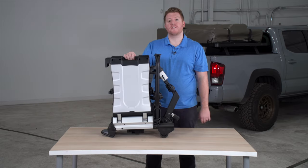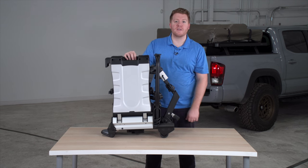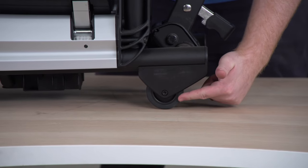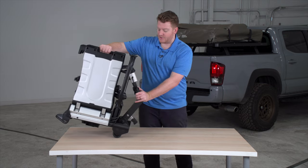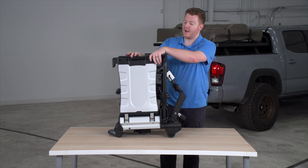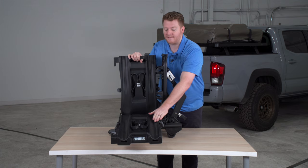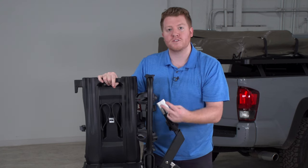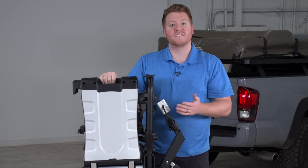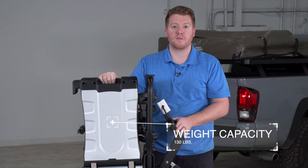Let's go ahead and look at some of the features for this bike rack. The first thing that comes to mind when you see it is it's very compact, easy to store, and easy to move. At the bottom it comes with wheels on one side so it acts like luggage and you can wheel it around if it's too heavy for you. This is a platform style bike rack, which means the wheels will rest on this platform, and it can hold up to two bikes with both bikes weighing up to 65 pounds, for a total weight capacity of 130 pounds.